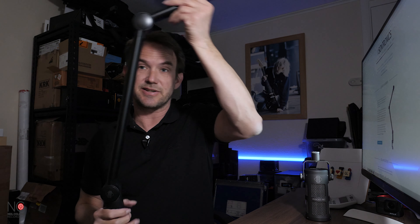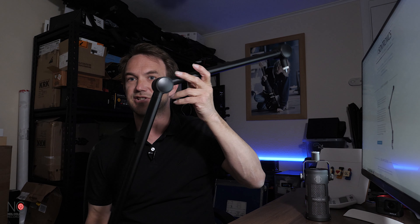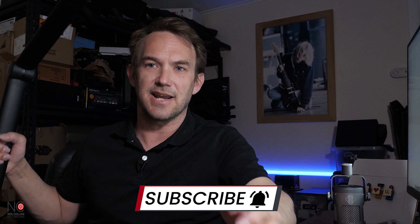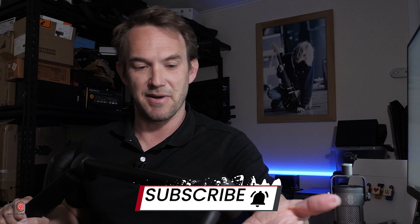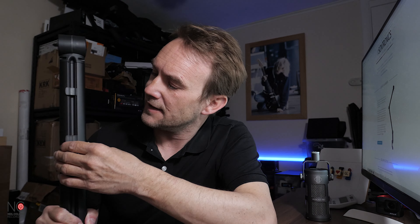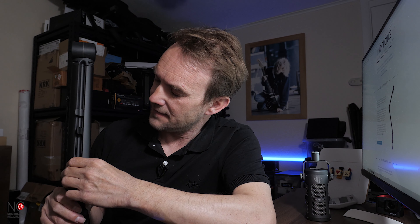In terms of size, it's about a meter long — 949 millimeters to be precise from top to bottom. It's a fairly long boom arm. If you compare it to the cheaper one, that's a much shorter boom arm, which is quite standard for less expensive options, but with this one it's about a meter.